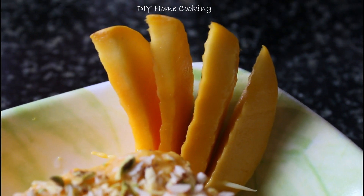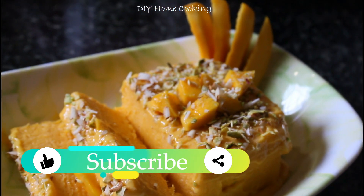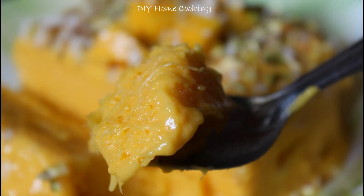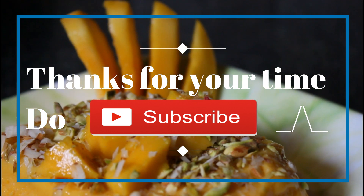Give it a like and share, and thanks for watching this video. Bye bye!